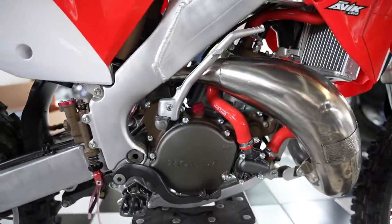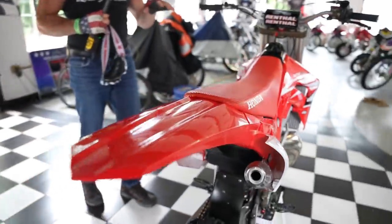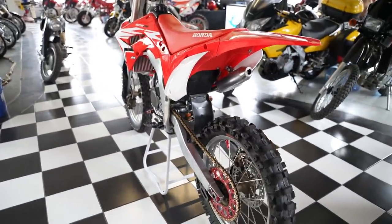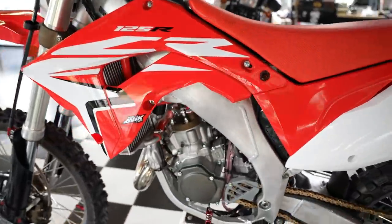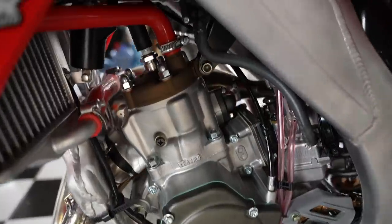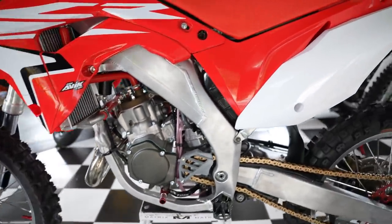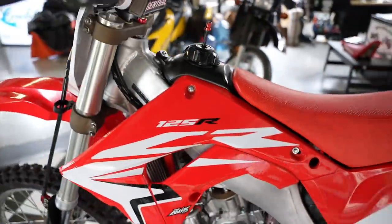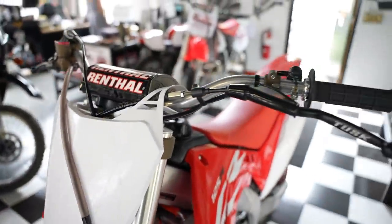What a fun bike to ride, man. Super light, almost zero vibration, and is she a looker — she's almost too pretty to ride. This is the trickest CR125 we've ever had through the shop. There's so many cool custom items. Grab yourself a cold one and sit down and take some notes, because there's a lot to talk about. To start off, it's a complete frame-off rebuild. There's four pages of notes on this.